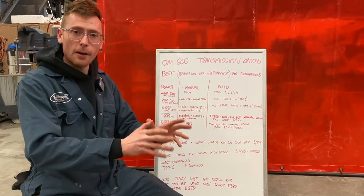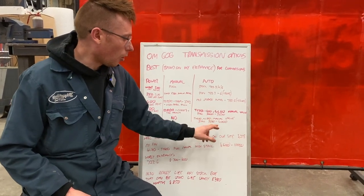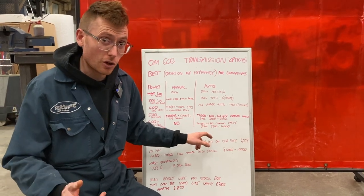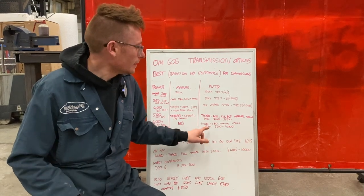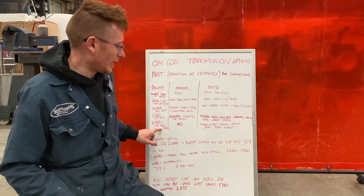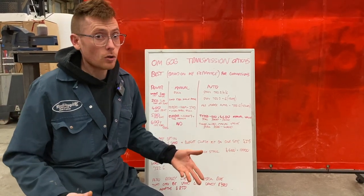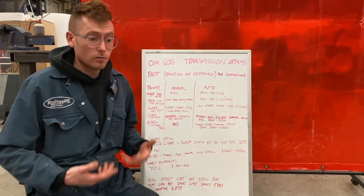Go straight to the big American autos — TH400, 4L80 — always with a manual valve body. The Powerglide could also work, but not that many gears and we have a fairly limited rev range. Your stall speed is going to be 3,500 to 4,000 for this kind of 600 horsepower application, and it'll be quite drivable. We can supply transmissions with a higher stall.